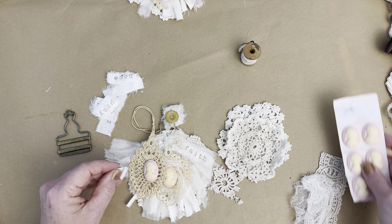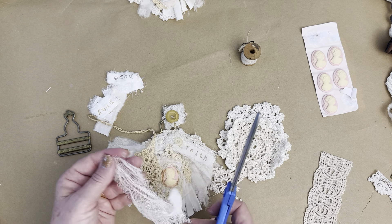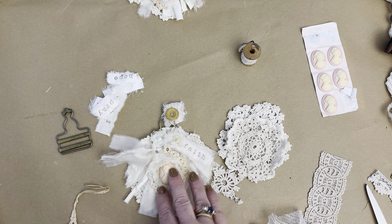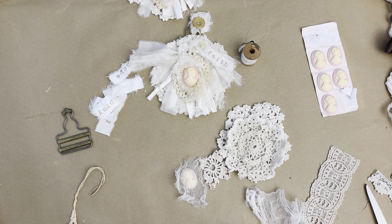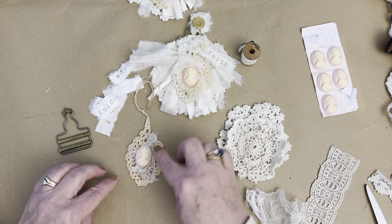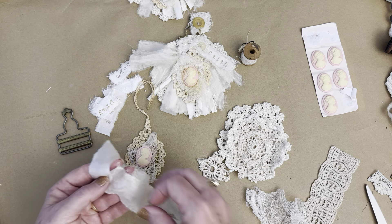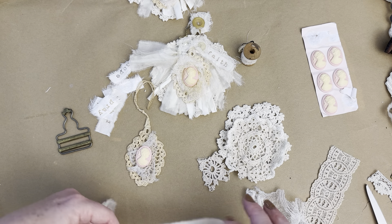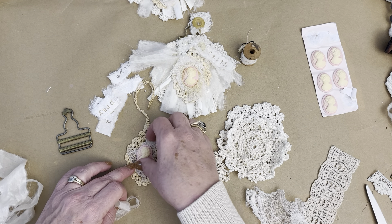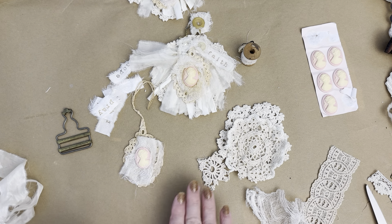I used a little bit of cheesecloth behind her. So I have some cheesecloth here — I'm going to grab my scissors. A little bit of cheesecloth. Let me just set her off to the side so we can still see her, but you can see what I'm doing. All I did was I put a little bit in the back here and then I added her, but I'm thinking I might want to add a little bit more behind her. So this fabulous satin from a vintage curtain. I can put behind her here. I like the layering — I like how that looks behind her, the different layers, the different textures, the different fabrics.